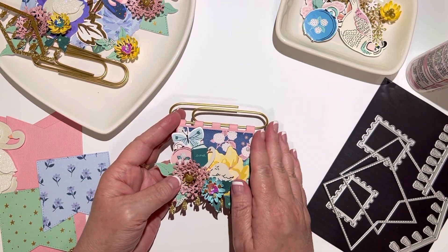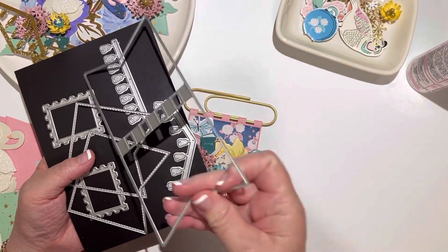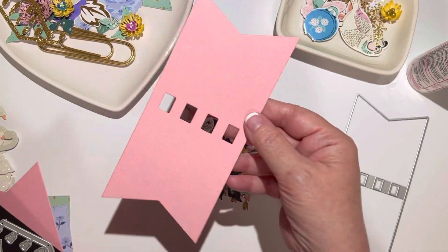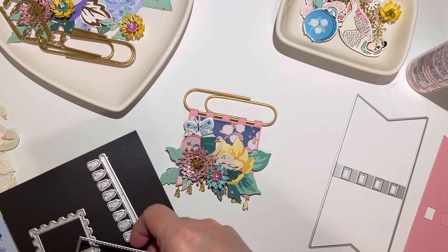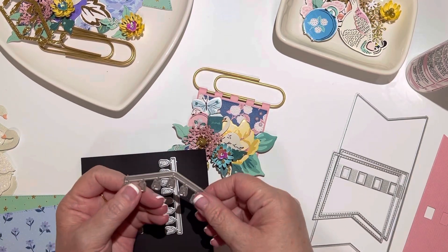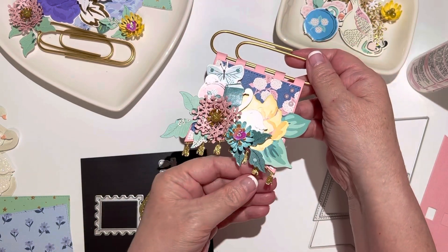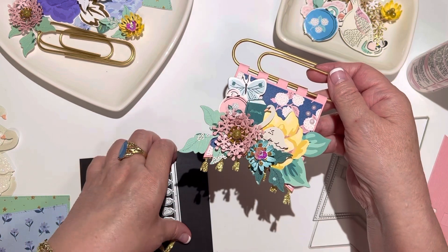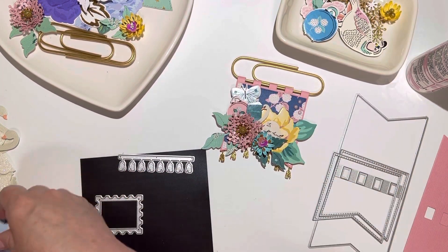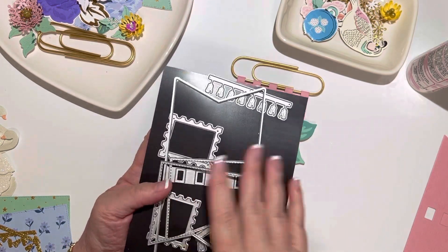This die set is from KS Craft and it just came out in May. The die set has your base piece, two layering pieces that allow you to do the front and the back, and a tassel detail piece you can add at the bottom - or there's a straight one for the top. It also comes with two other postage stamp type dies, which I'm not going to use today.